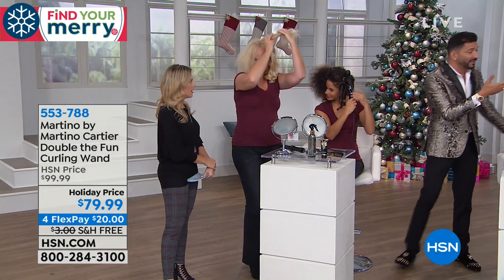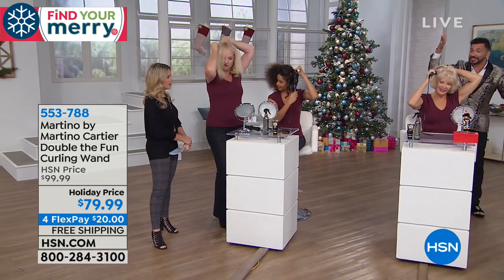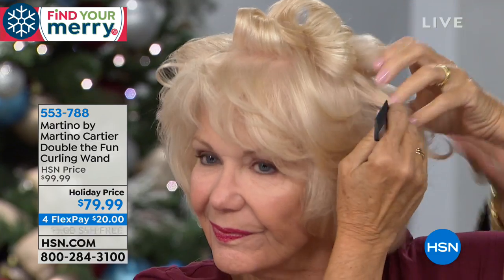With this, you can turn left, you can turn right, you can flip up, you can flip down. Look at Linda. Linda has very short, fine hair like my mom. And look at her - she's able to do the back of her head herself. Look at her, it's amazing. You want to talk about easy.